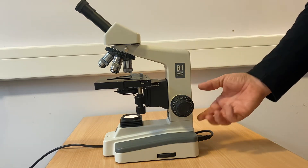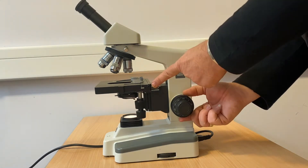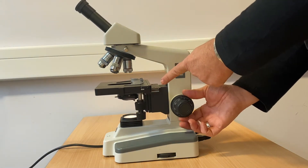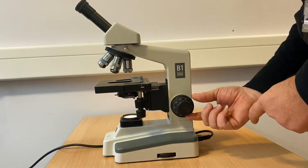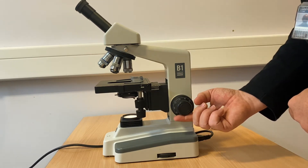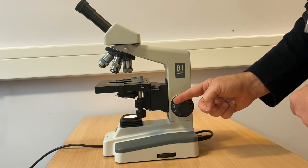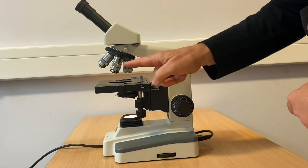The microscope is focused by a two-stage wheel at the side of the machine. The outer wheel controls the coarse focus and moves the stage up and down in large increments, whereas the smaller inner wheel controls the fine focus and moves the stage very gradually to achieve fine focus through the width of a slide.